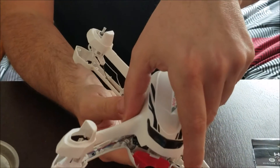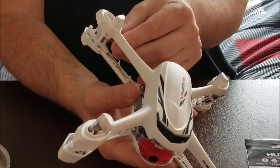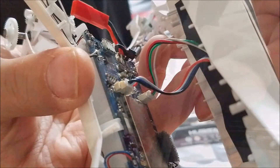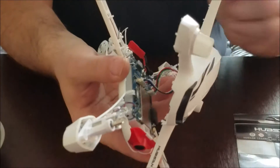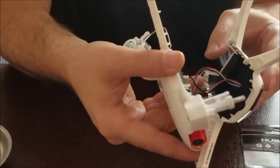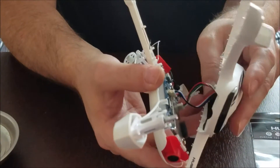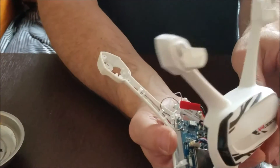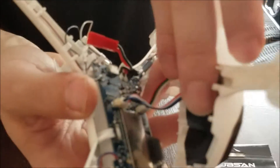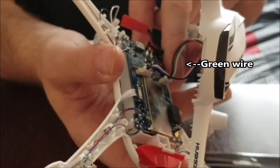Once you release all the motor mounts, you should be able to remove the top part, but you still have to be careful with wires because there's a GPS wire on top. These are the wires that lead to the GPS, which is shielded with black tape. You can remove these wires so you can work more comfortably. Just remember: facing the back part of the quad, there's a green wire — it's the only one that has a green wire — and that one goes to the left.